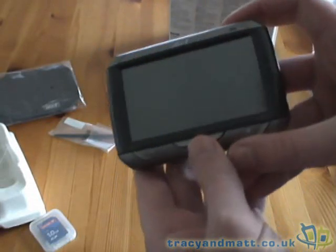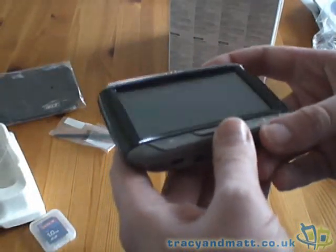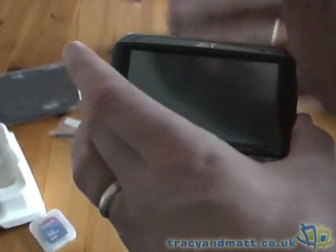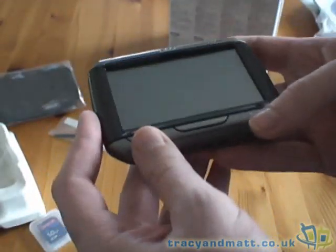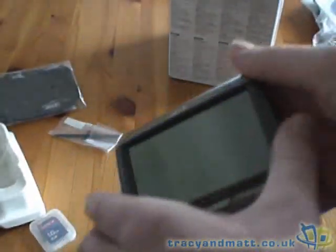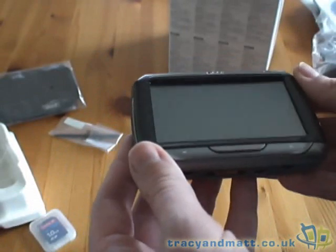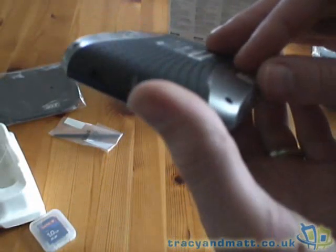The device is also capable of MP3 playback from USB and displaying images. It is fully touchscreen with an integrated GPS antenna, though you can also use an external one. So that's the device in a nutshell. We're going to power this up now as we're actually going on a trip today to try it out for navigation. I haven't used CoPilot before, so I'm quite keen to give it a go and we'll see how we get on.